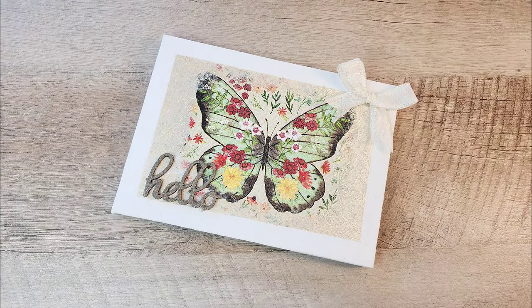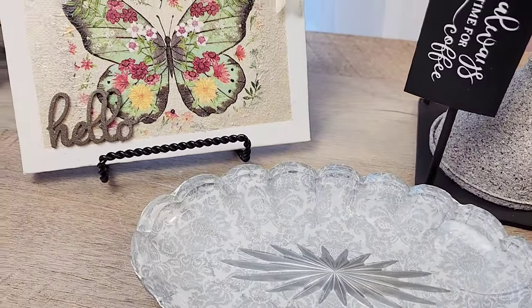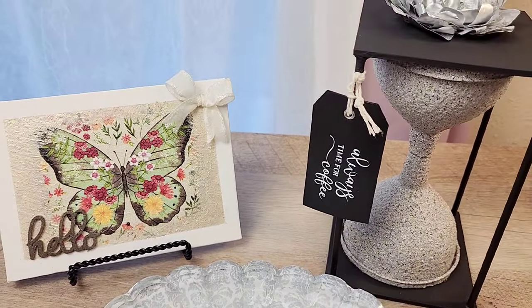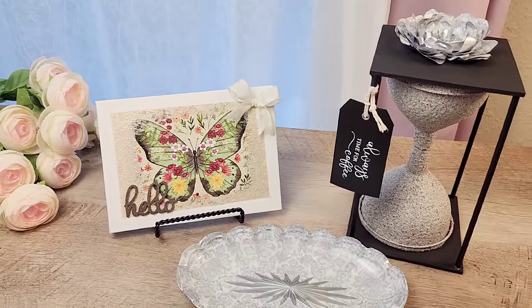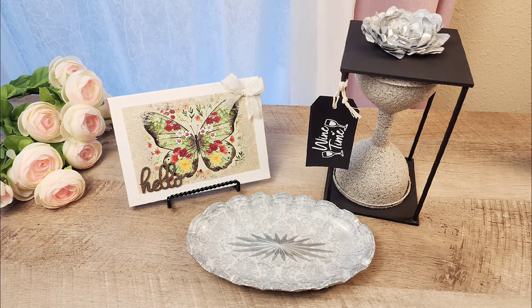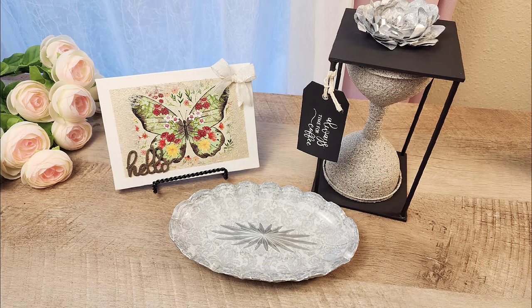And there you have it — three beautiful decoupage projects! I hope you enjoyed these crafts as much as I did. If you're looking for fun and creative craft ideas, be sure to check out my next video. Don't forget to like, subscribe, and hit that notification bell so you never miss an update. Thank you for watching, and until next time — craft more, stress less.